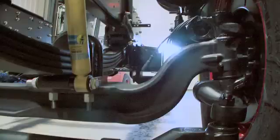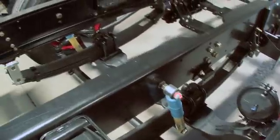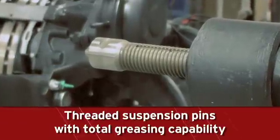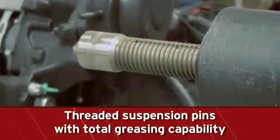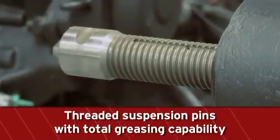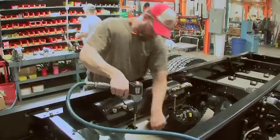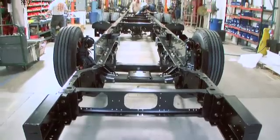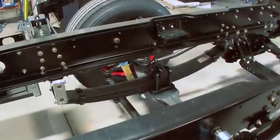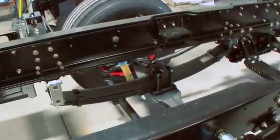Numerous suspension packages are available to handle any requirement. Our spring suspensions feature case-hardened bushings with threaded pins, which include a lubrication counterbore and land-off crossbore with grease fittings to provide total greasing capability along the length of the pin. This provides long-lasting components which require minimal maintenance, providing a solid foundation for aggressive emergency response driving by minimizing lateral movement of the spring.